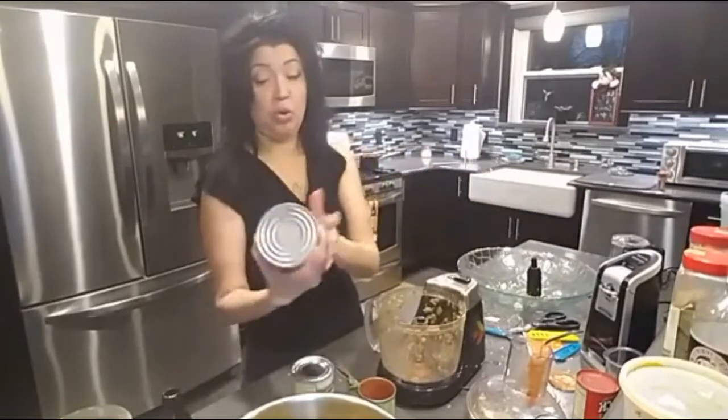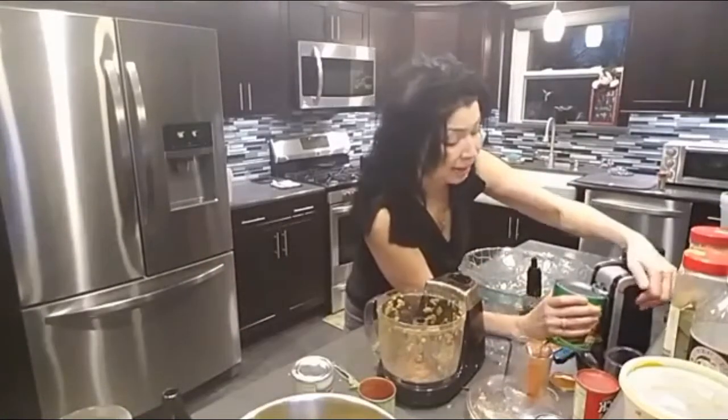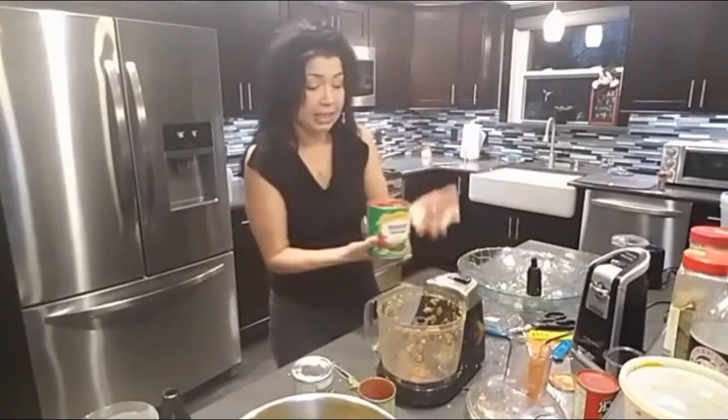I like to throw in a can of crushed tomatoes — my grandmother didn't do this, but I like to do it. I just like those little bits when they're in the rice or whatever. I also add diced tomatoes and fresh tomatoes. In la cocina latina, la comida no se bota — you use it all.